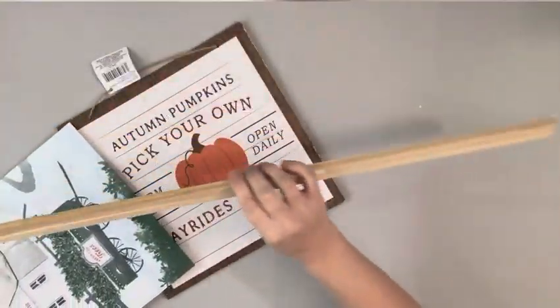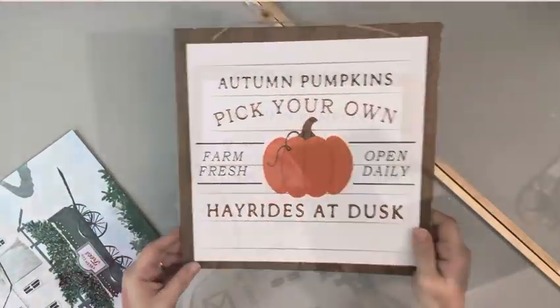Hey guys, it's Beth. Today I'll be using this gift bag, these dowel rods, and this sign.